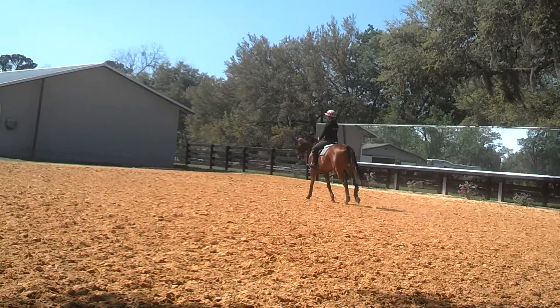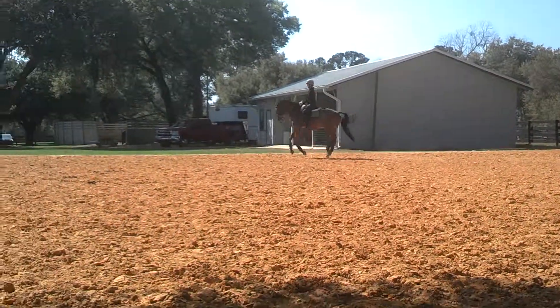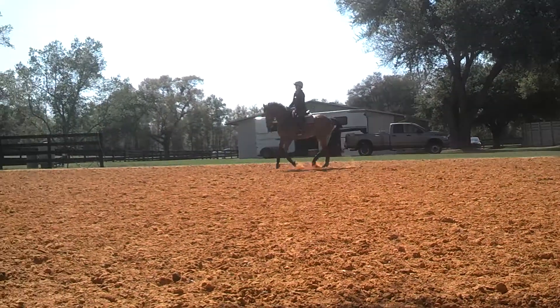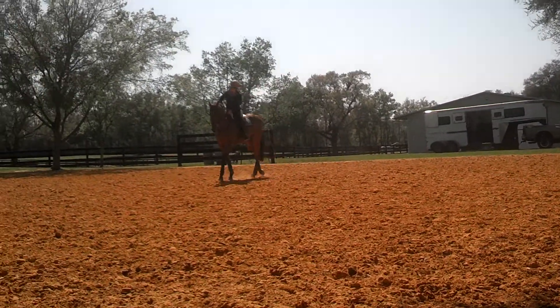There you go. There you go. Good. Overdo it a little bit on the haunches in when you collect him, okay? Help him out. And then walk. Up and walk. Boom. That's the one. Good.